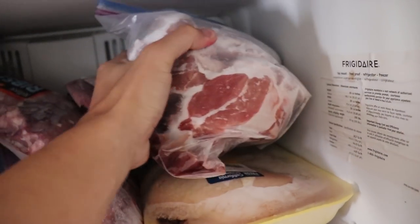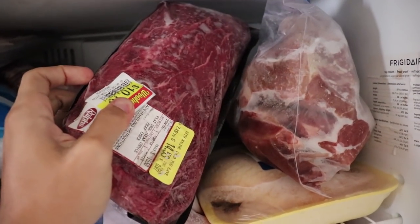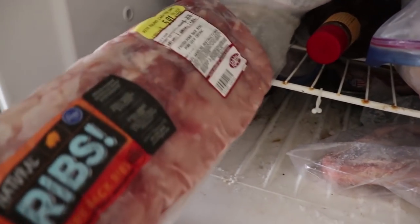Hmm, what do we make? Some pork shoulder, flank steak, chicken. What's the apple juice doing here? Prime steaks? Baby back ribs. Perfect.